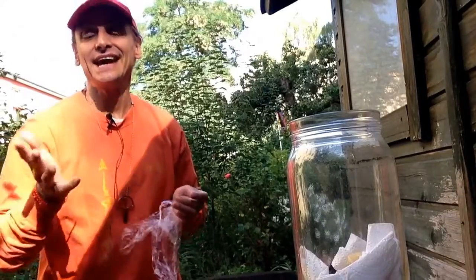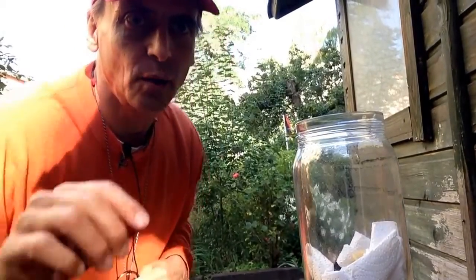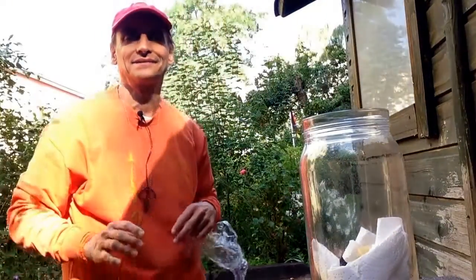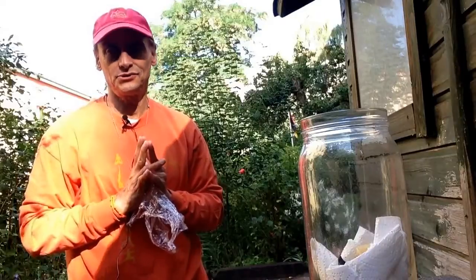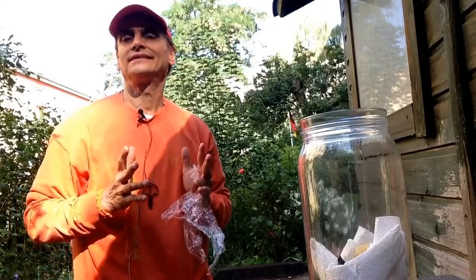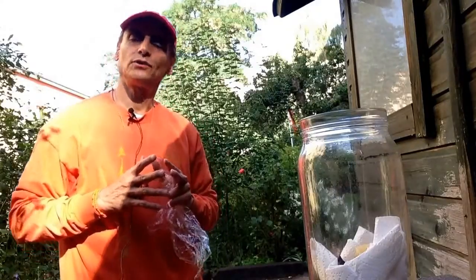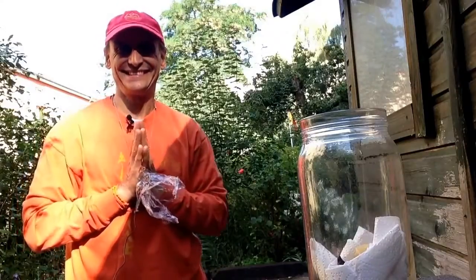So, see you soon! You can subscribe to MDVegan on YouTube — it's my channel. I'll have another video every single day. Most of the time I will send recipes, but once in a while, like today, a practical tip for the kitchen. See you soon!